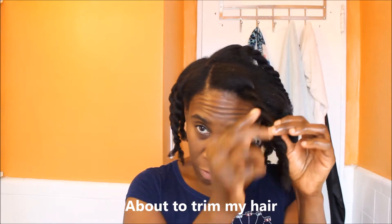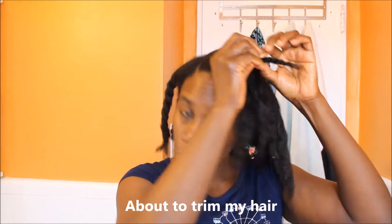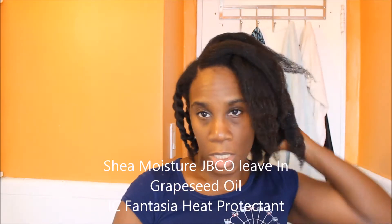Okay YouTube, so I did my hair. I'm done. I blow-dried it because I want to clip my ends. I can't find my shears, so I guess I'm going to have to look for them. I want to go outside because it's such a nice day. I used the Shea Moisture leave-in, then I put grapeseed oil, and then I used a heat protectant.